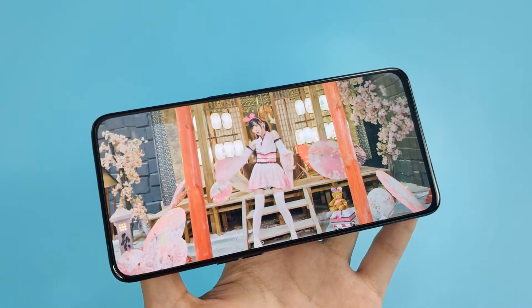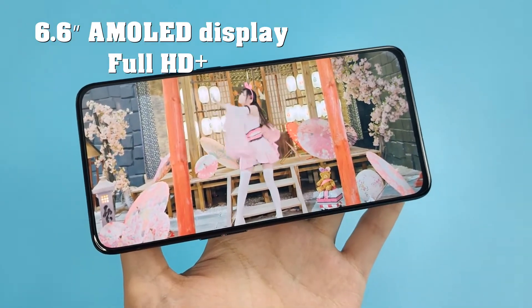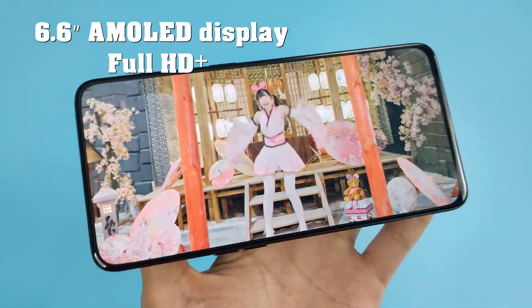Feature 1: The display is 6.6 inch Full HD Plus. This is an AMOLED display. You can watch any movie and any content — you can see the quality.